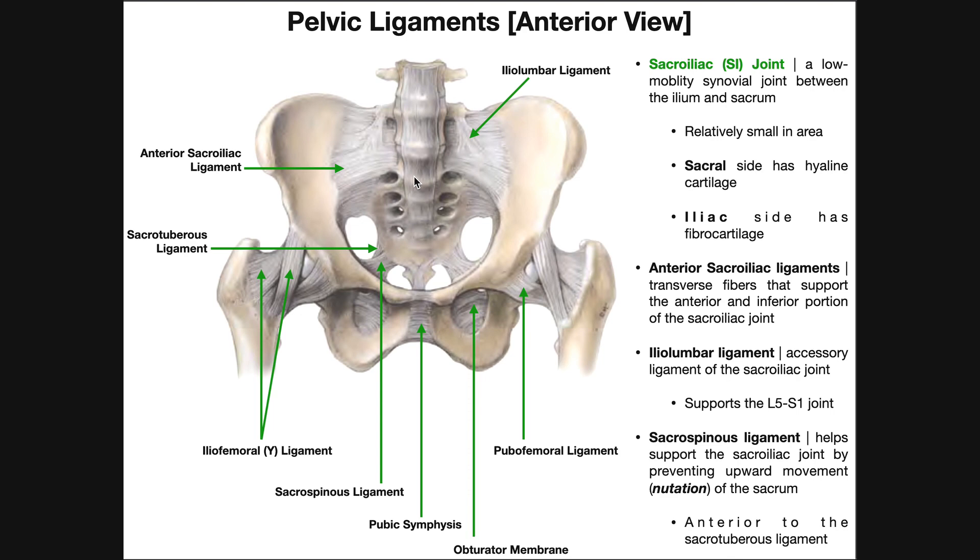The one thing I want to really emphasize is that this is a very, very low-mobility synovial joint. It's still a synovial joint, but it is designed for stability. Can you consciously move your sacroiliac joint? Probably not — it's not something you can think about. Even though it's a synovial joint, it has such low mobility that you don't even know how to do it. Very, very stable.